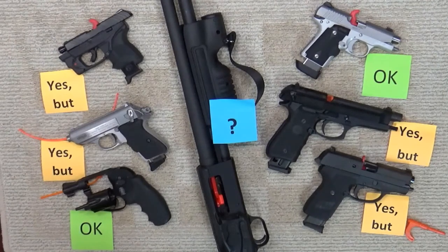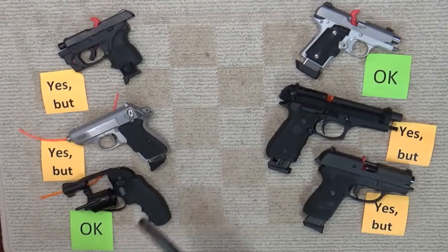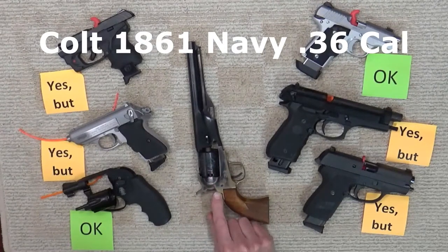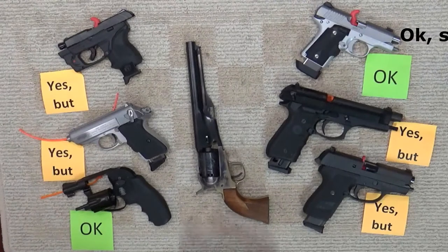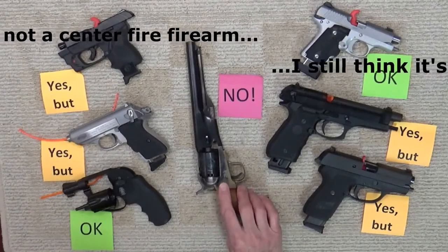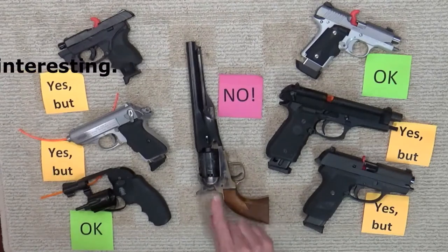Again, limited dry firing is probably fine, but to reduce your anxiety, just use a dummy round for extensive dry firing. Now, one more item — something really different. We have a black powder ball and cap 36-caliber Colt 1831 Navy 7.5-inch revolver. The answer is absolutely no. Back to the brittle firing pin — dry firing is not recommended, and good luck finding a dummy round for one of these.